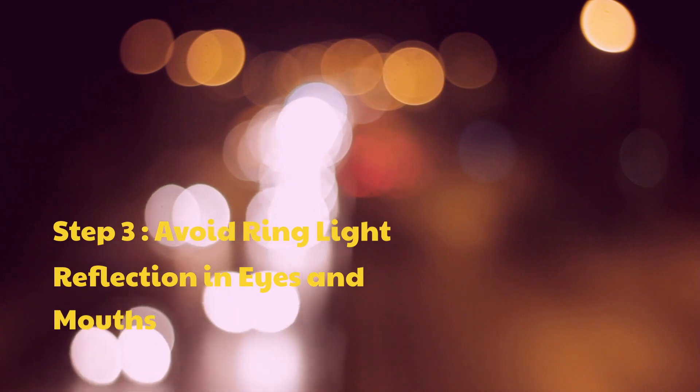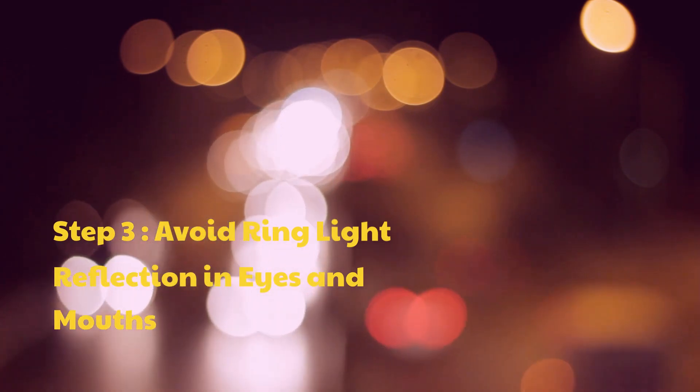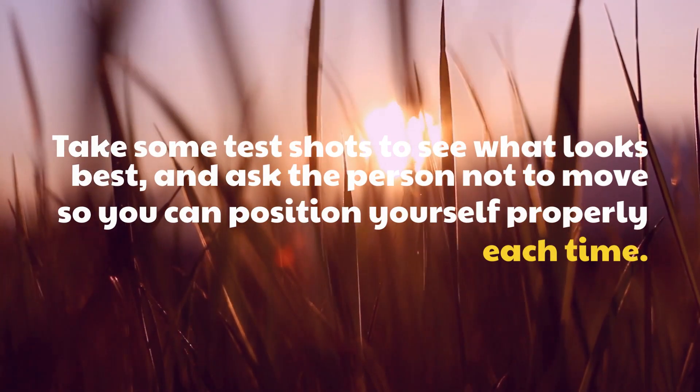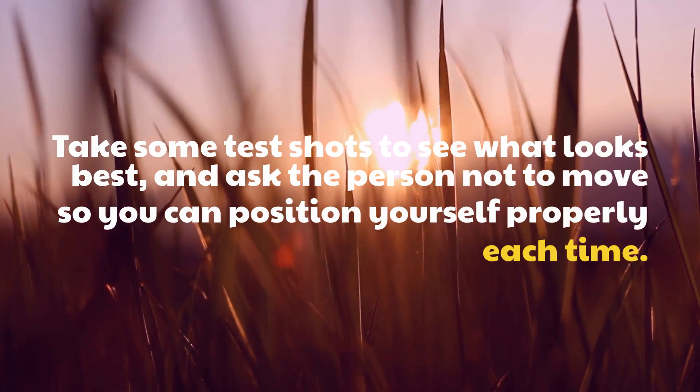Step 3: Avoid ring light reflection in eyes and mouths. Take some test shots to see what looks best, and ask the person not to move so you can position yourself properly each time.